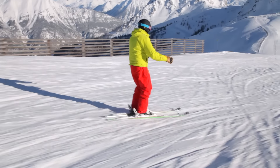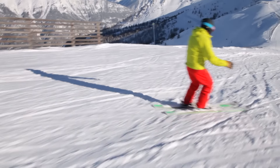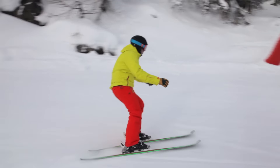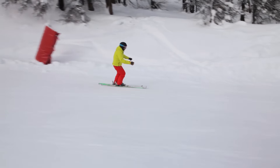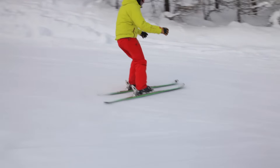Getting your body position right is crucial because it influences everything you do on skis. Keeping your arms in front helps centre you over your feet and prevents unwanted body rotation as you turn. It's a real bargain — two for the price of one.